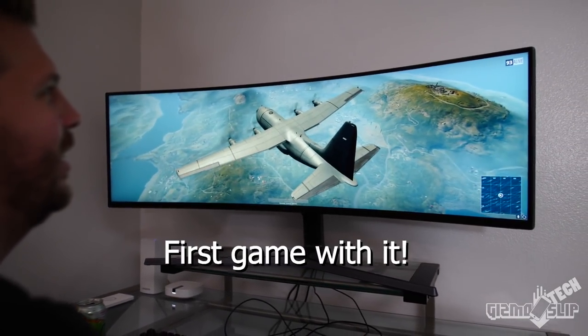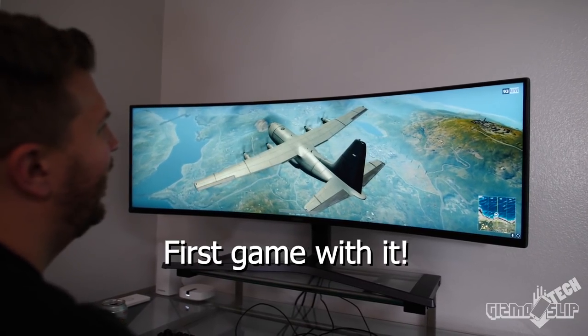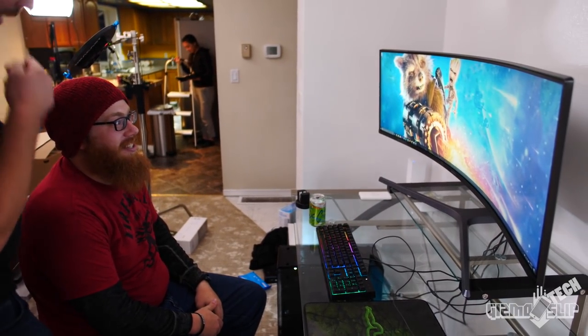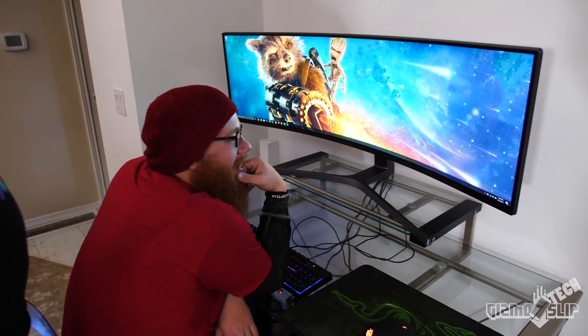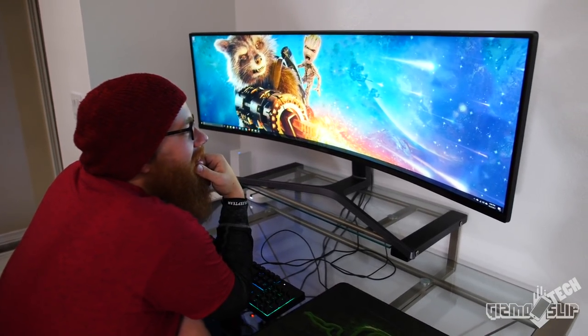Oh my god, it's so cool. So I close my eyes and then... Good lord, what? Isn't that insane? That's awesome, isn't it? Holy sh... This is brilliant. I might have to get myself one of these.